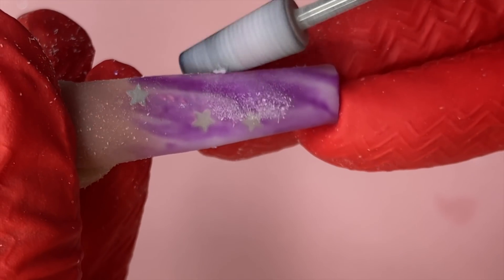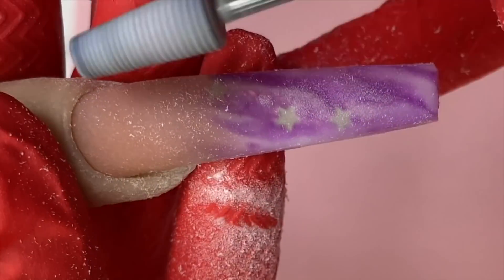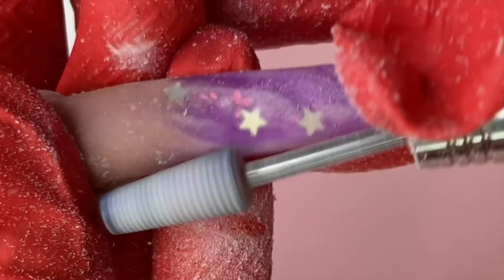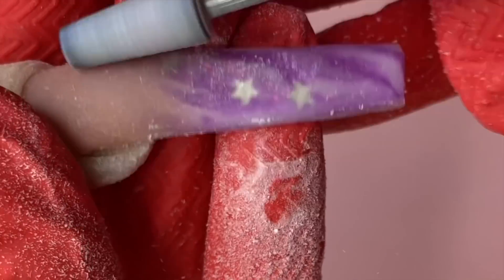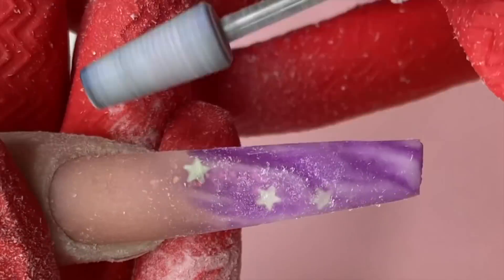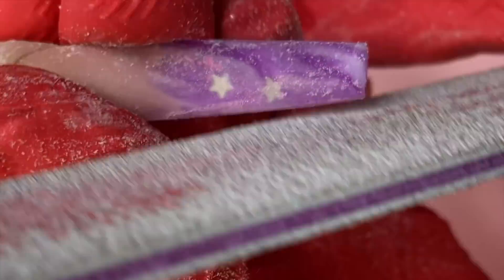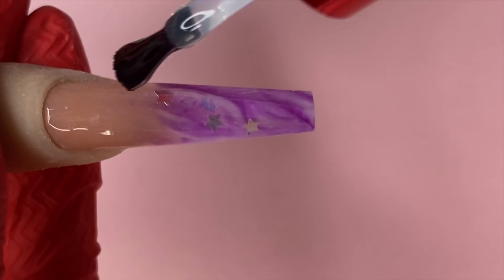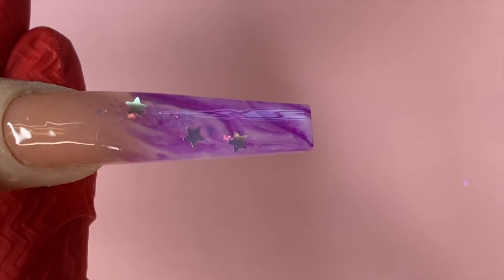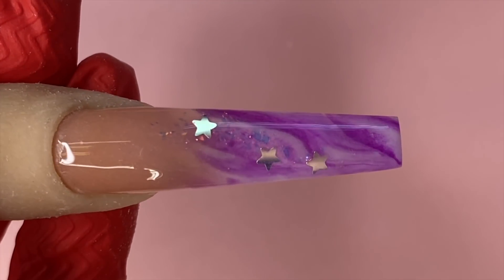Now we're going in with the 5-in-1 cockpit bit. This is my favorite bit — I've been using it for almost a year, along with the super cut. What I love about it is that it's a safety bit, so when I shape the nails with it, I don't end up cutting my clients. All right, just finishing up the shaping and buffing — and look at that, super shiny.